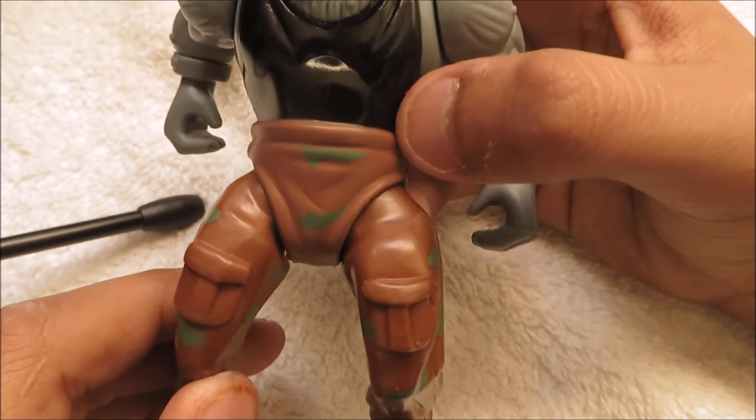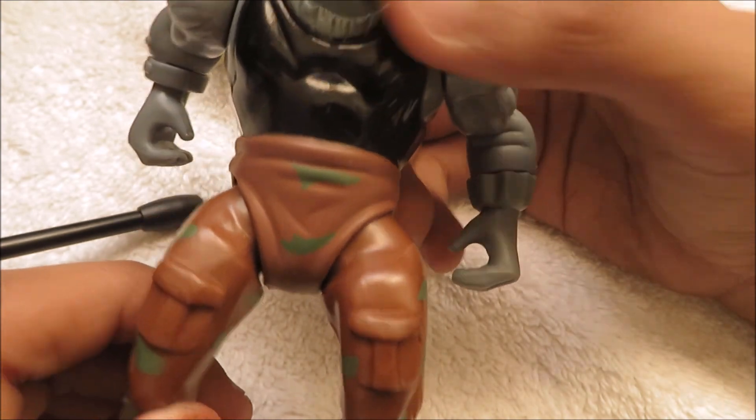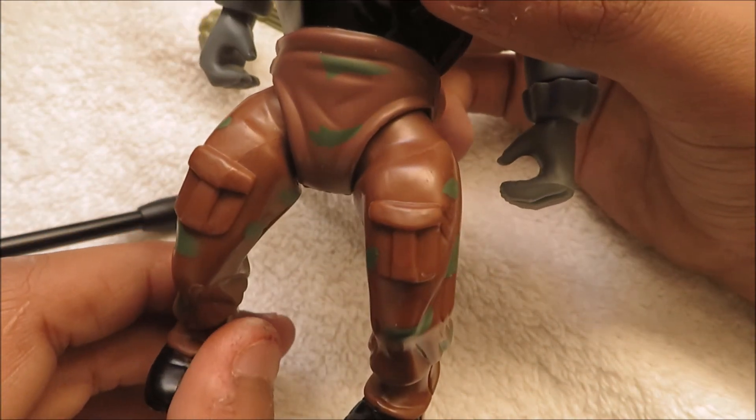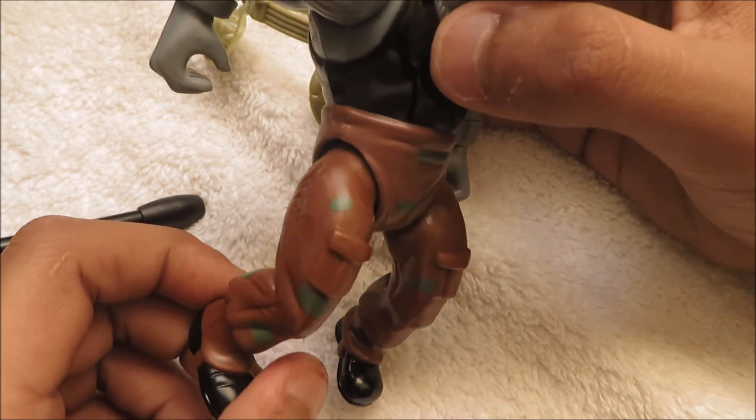Moving down to his legs, you can see he has camo pants on all the way down. It's a green color for those parts, and then the rest of the pants are brown.